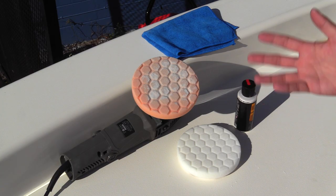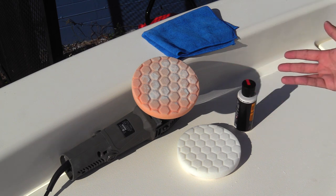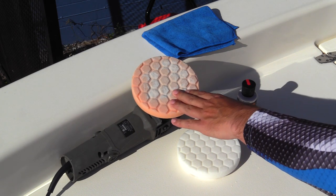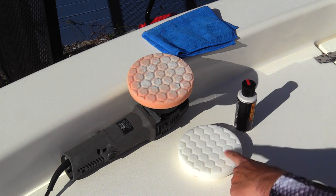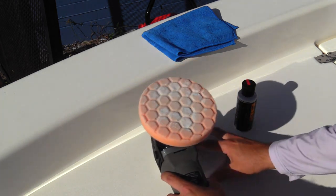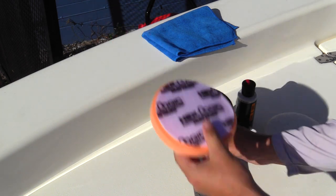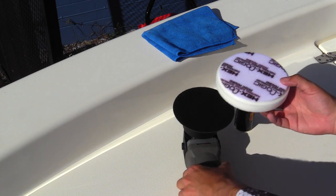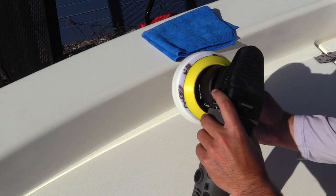Now we're on the final step — actually polishing our gel coat. Now that we've restored the shine a little bit by working into the gel coat with the compound and the abrasive cutting pad, we're going to switch the pad out to a polishing pad. A lot of these are just velcro, very simple. Take our polishing pad and try to center it up on the polisher.